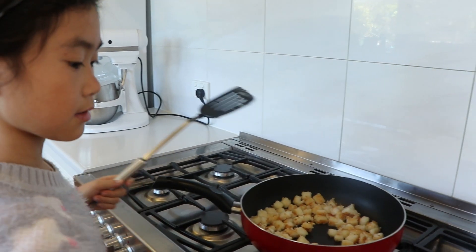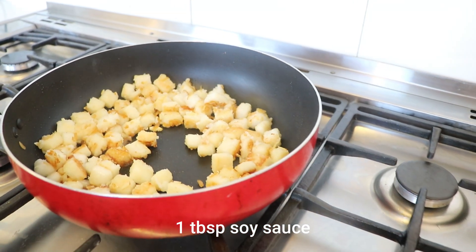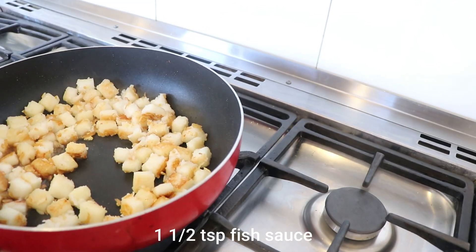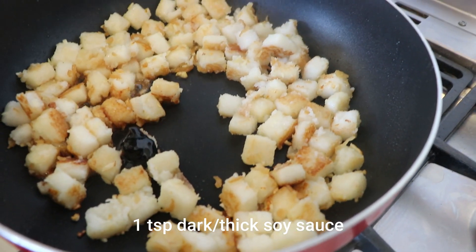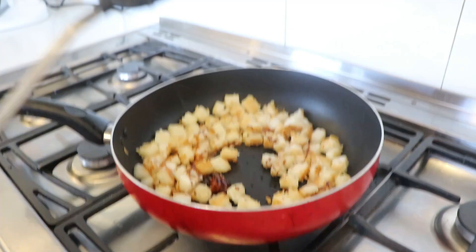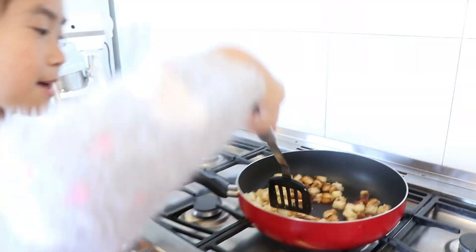Time to add the seasonings — fish sauce. I smell goodness, it smells so yummy.